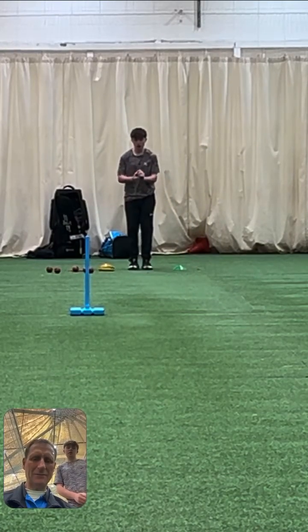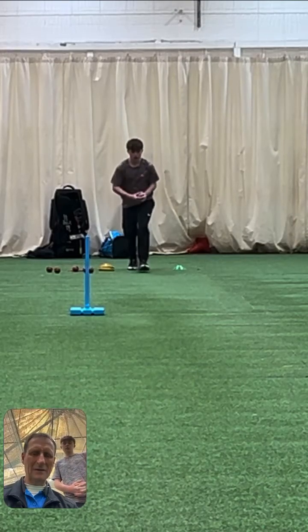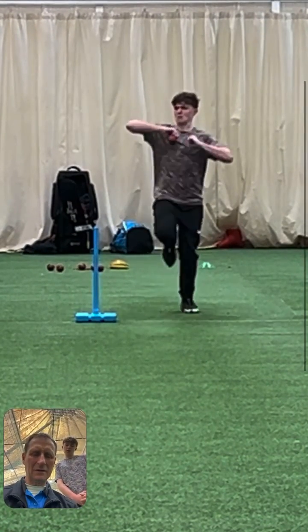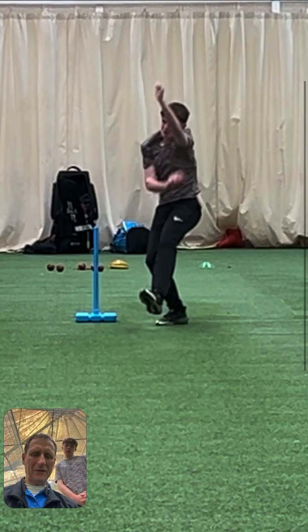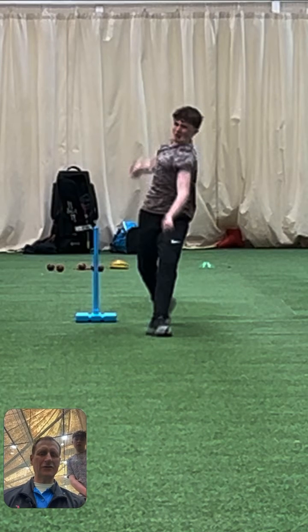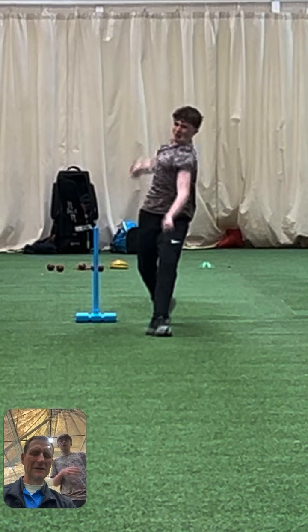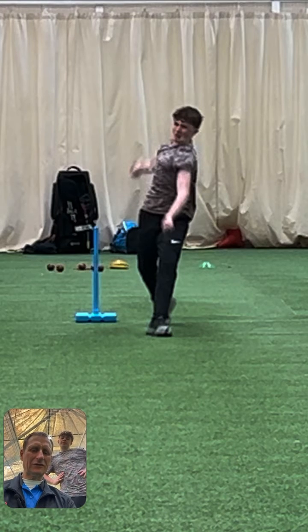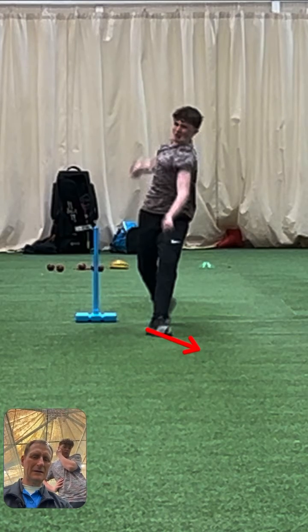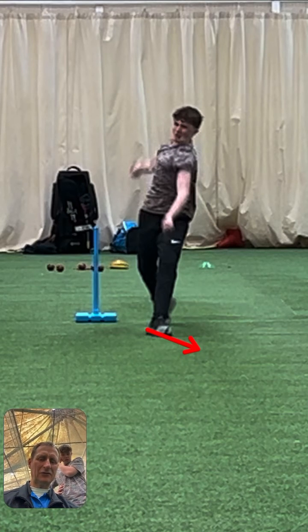Let's have a look at the next one. So there's our... So back foot's landing pointing down the pitch, so we need to be slightly open. Can you see how crossed your feet are, Mace? Can you see your left toe? What's it starting to do? Splay open a bit, isn't it? So that's opening your hips and your shoulders.